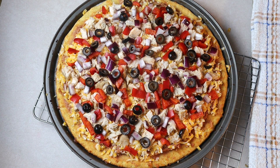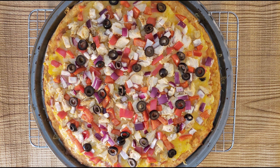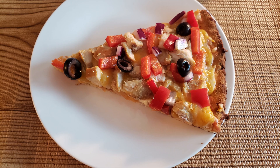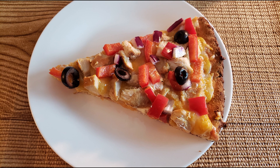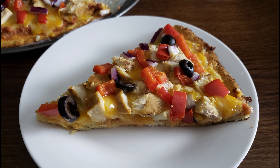Once all the toppings are evenly scattered over the top of the pizza, place it back into your preheated oven and bake at 400 degrees for 7 to 10 minutes, or until the cheese is melted and the toppings are heated through. Once the pizza is done baking, remove it from the oven. Allow it to cool in the pan for about five minutes, or just until you're able to touch it without burning your fingers. Slice your desired size piece, serve warm, eat immediately, and if you have any leftovers, store them in an airtight container in your refrigerator for up to three days.